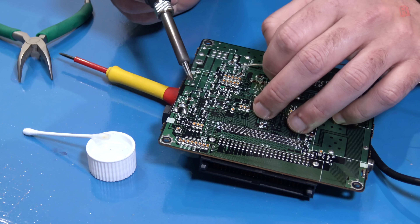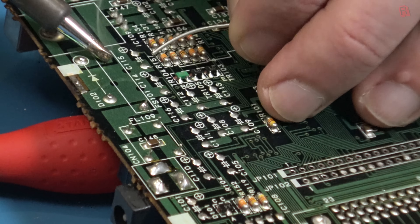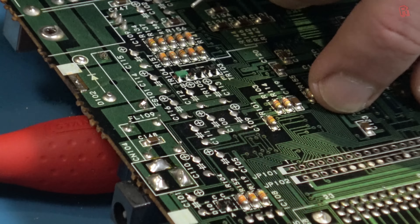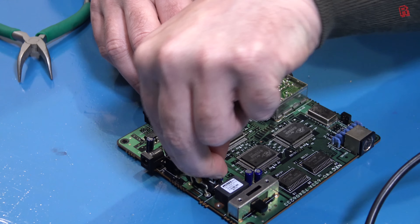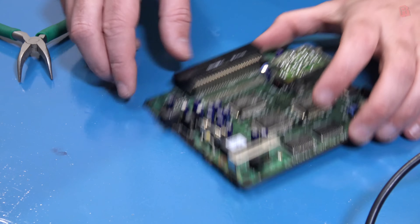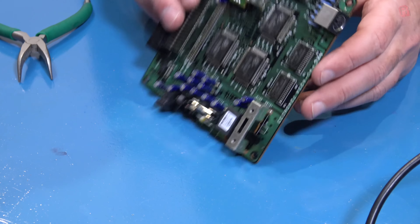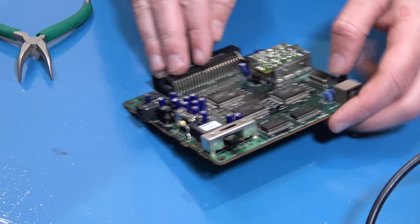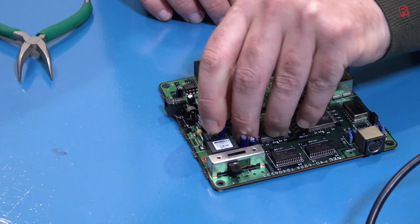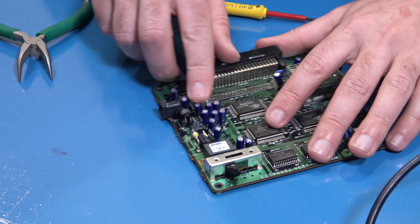Now that we know we've got our 5 volts going into the board, let's swap that fuse out and put it back in the other PC Engine. The luxury of not having the heat sink in place is that we have clearance to install a fuse holder, making swapping the fuse out in future even easier. I popped in a 1 amp fuse, but it wasn't quite flush with the PCB — the legs on the fuse holder get wider towards the top — so it just needed a little bit of hot glue to give it a bed to sit on so it doesn't wobble.